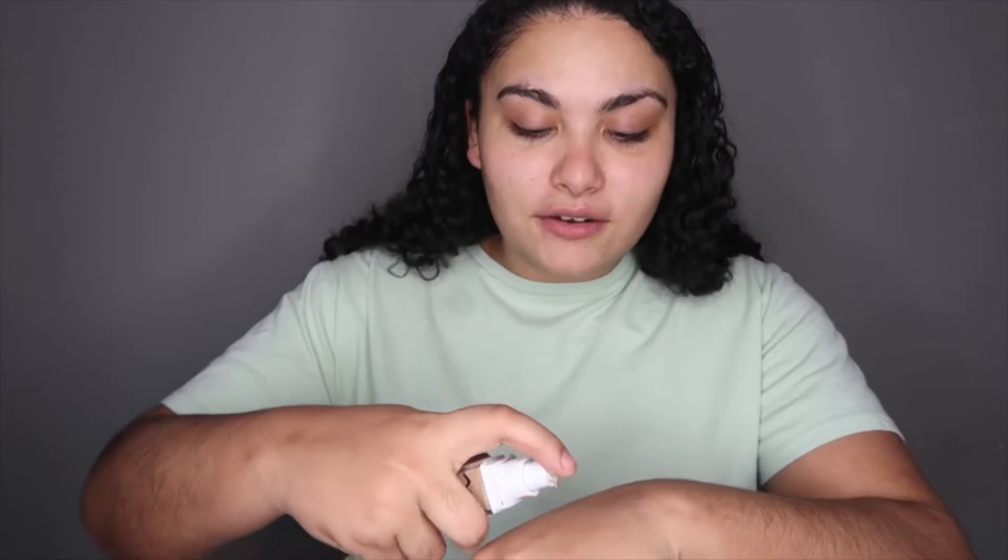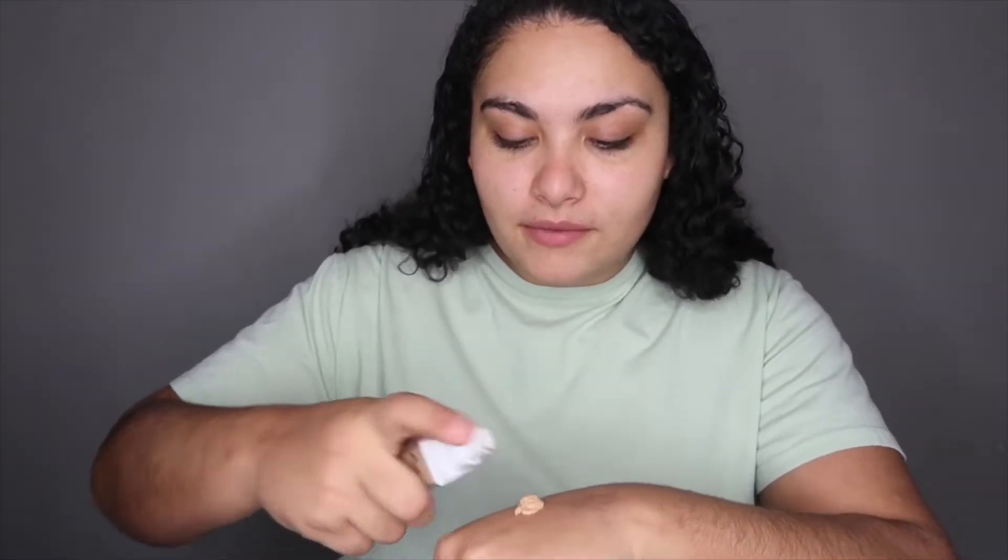Next I'm going in with the Superstay Maybelline 24-hour foundation. Right now I'm in shade 220, which is just not my shade — I just need to go tanning, but with corona and everything we're locked inside. I dot that all around my face with my finger, then blend it with my Beauty Blender.